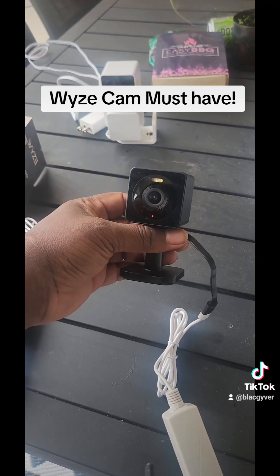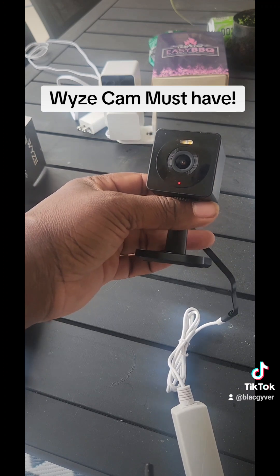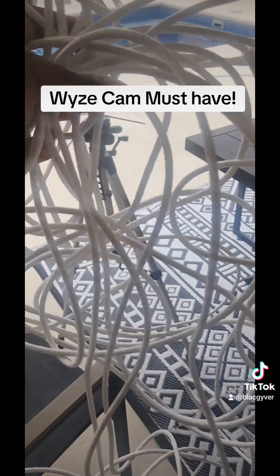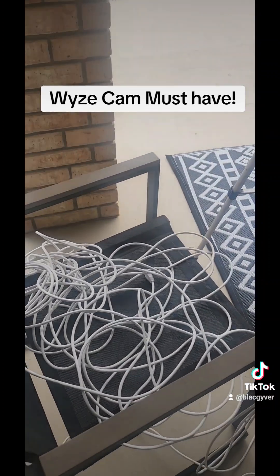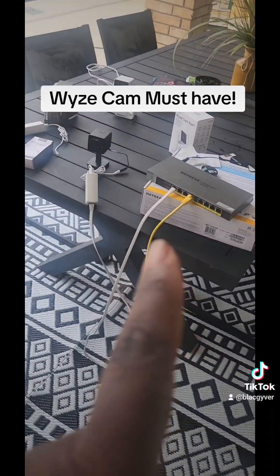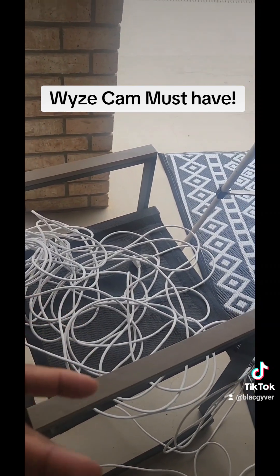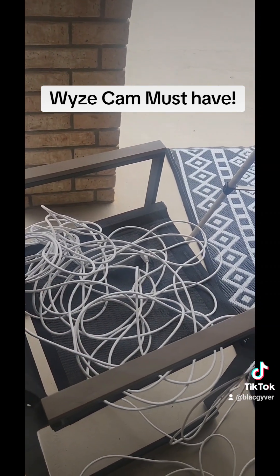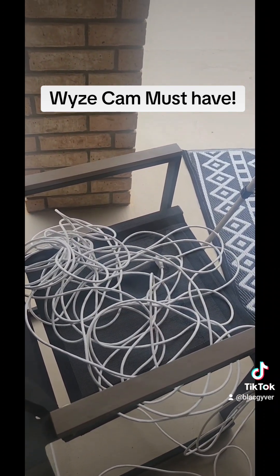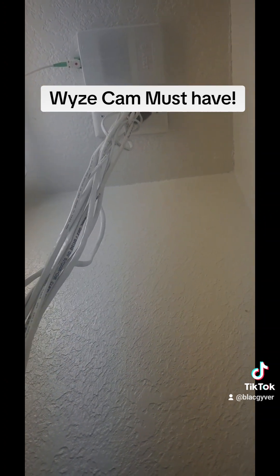This is a good way to connect all of your cameras without the need for extension cords running all over the place. You will have to get some long cords to go from wherever you have your POE switch all the way to the camera, but they sell 50 to 100-foot cables anywhere from Amazon or at your local Home Depot, which makes it easy.